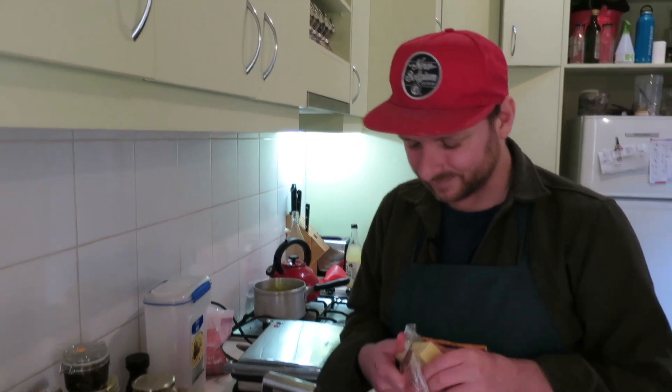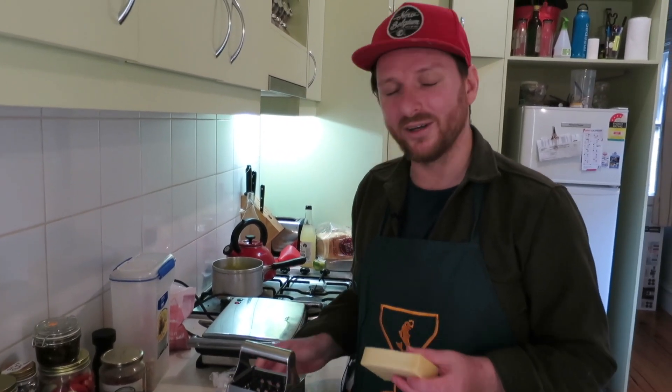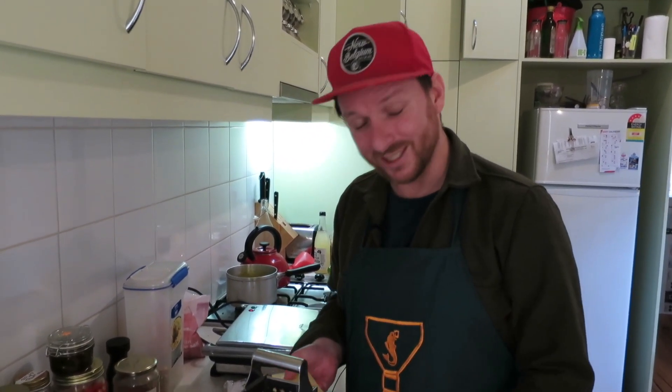If that's like what you're worrying about, get some different priorities in life. We're gonna make a grilled cheese toasted sandwich.